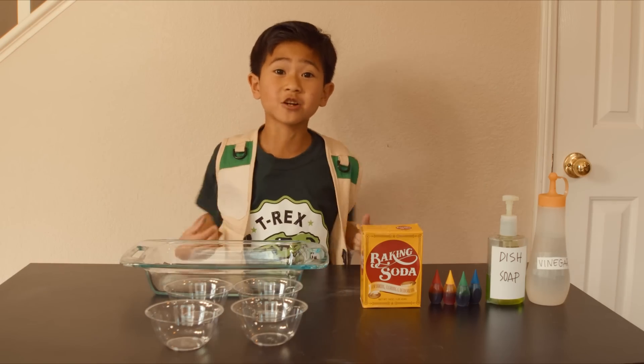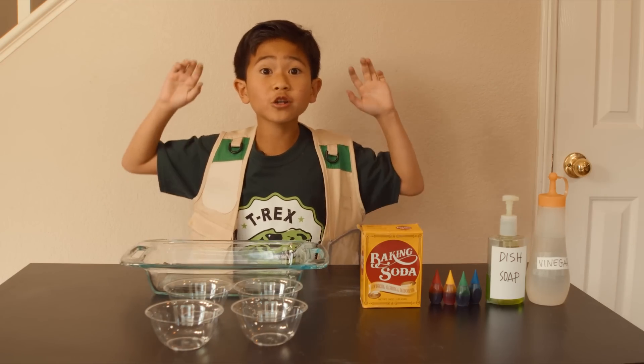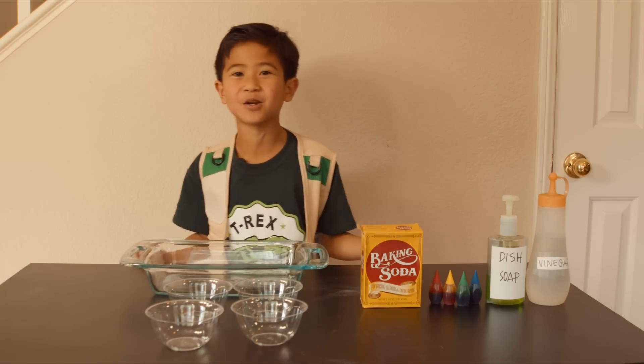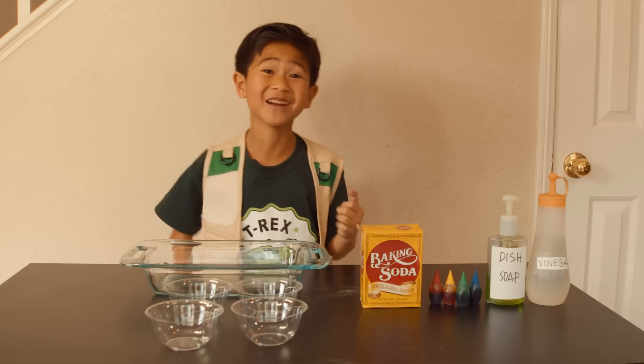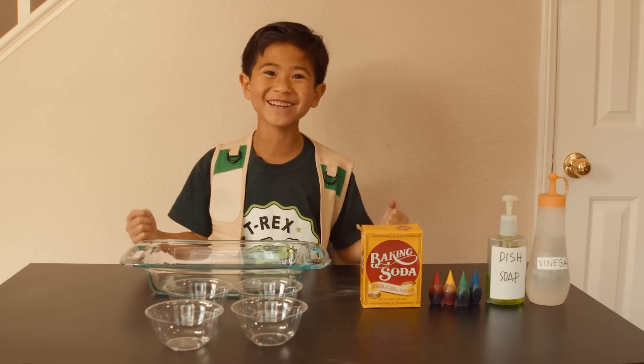Hi everybody, I'm Park Ranger Asher, and today I'm going to show you some cool science experiments. It will all help us to be better Park Rangers, because Park Rangers have to be smart and ready with ideas.